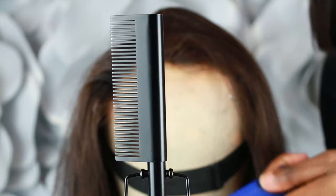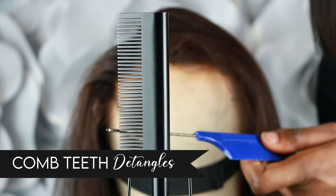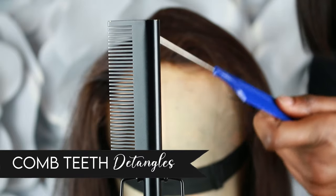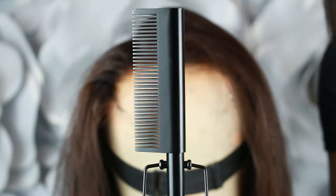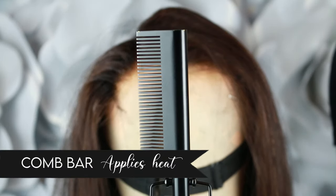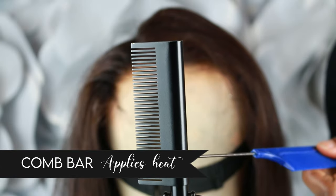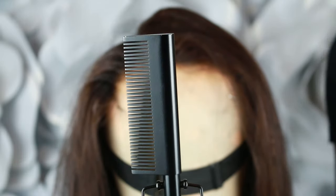There are two parts to the comb: you have the teeth and the bar. The main function of the teeth is to do extra detangling — to work out any knots that might be left in the hair after combing. But the bar is actually the main plug. The bar is what does the job — it's there to apply heat and pressure to the hair.